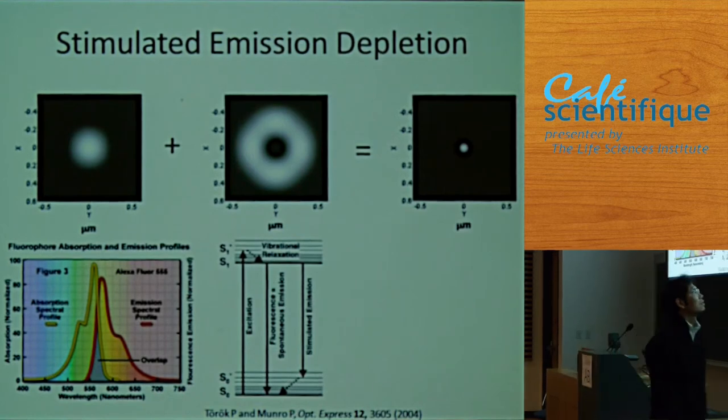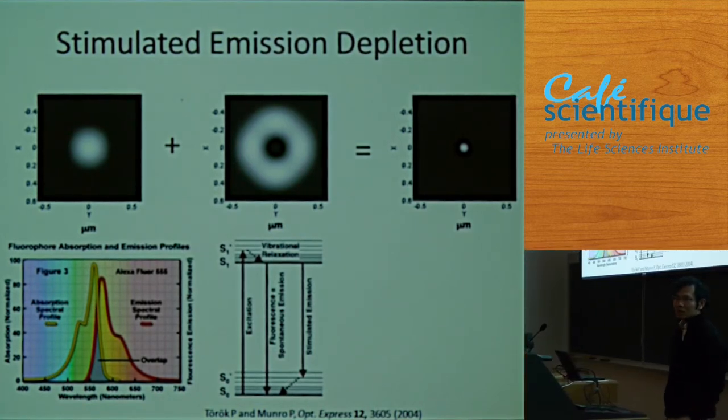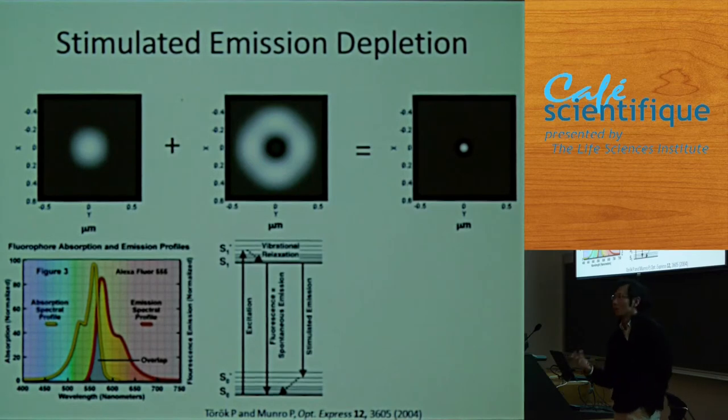I read this paper in 2004, when I arrived at UBC. I asked one of my postdocs to do some calculations — if this works, it's going to be very useful. He did the calculation, and according to what was described, we really can create a doughnut.